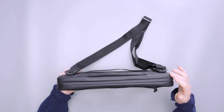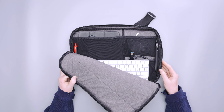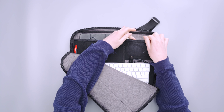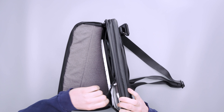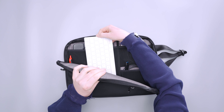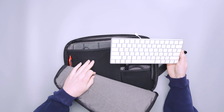Inside the pack there are two main sleeves. The front sleeve is for accessories and features mesh pockets that are stretchy but retain their shape well. One thing I noticed is that my Mac keyboard doesn't fit sideways in this compartment, which is a little annoying — you have to find somewhere else for it. It'd be nice if it were a bit wider, but in terms of saving space I understand.